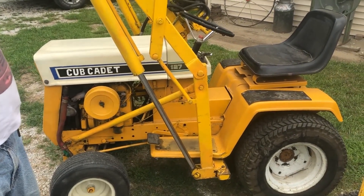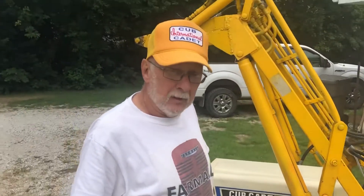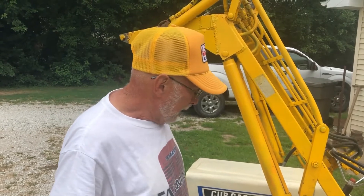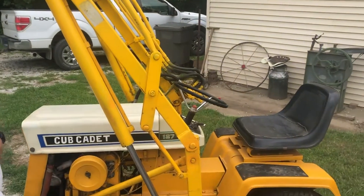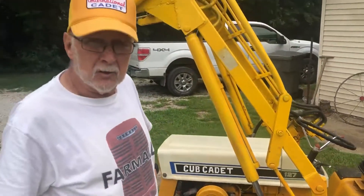I've just kind of used it around here around the yard and I haven't used this one that much, but I've painted it up. It was a rusty mess when I got it, but it did run.